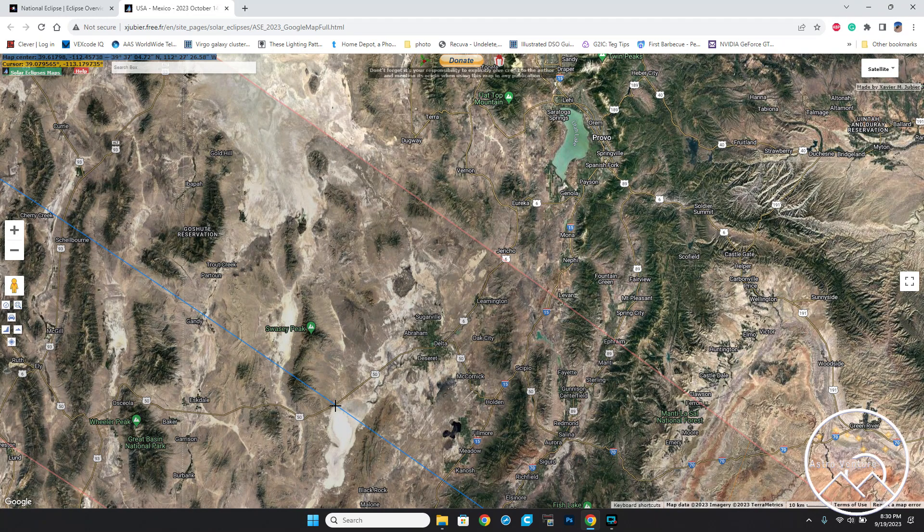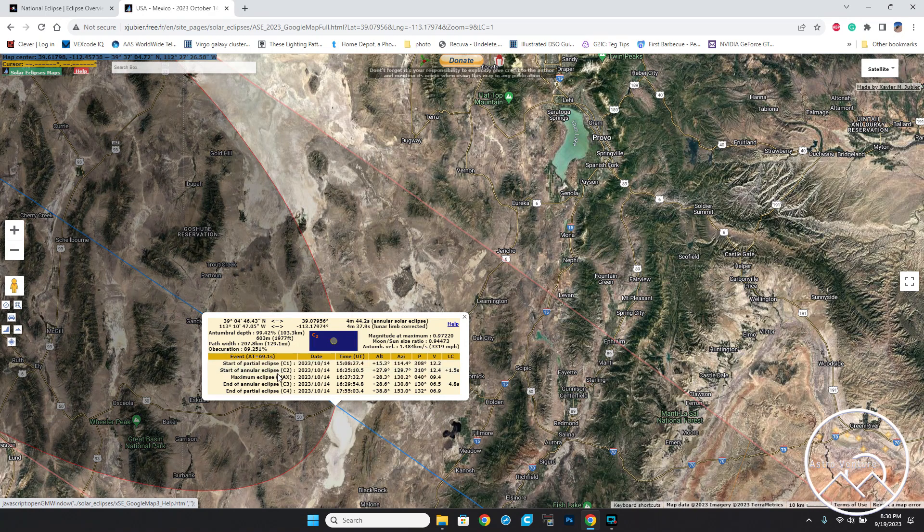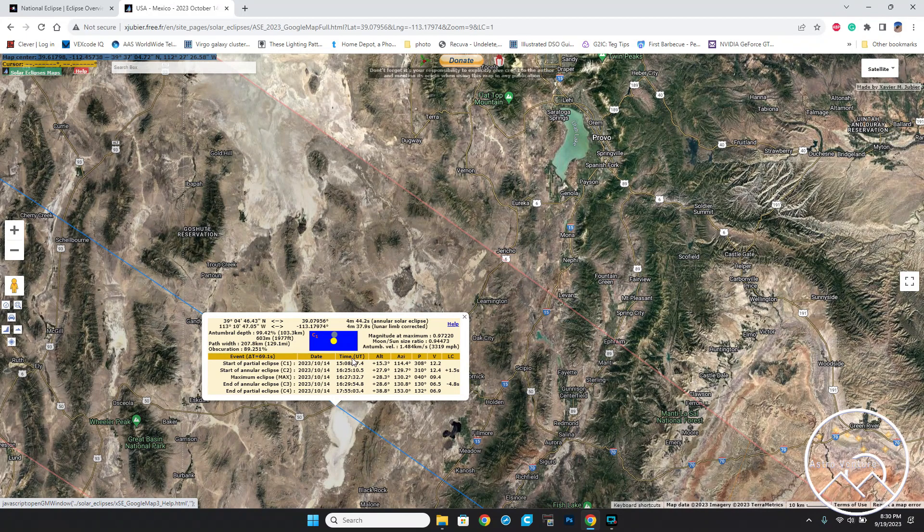I can zoom in and click right here, and this is going to bring up this information. This information gives you the start and end of the eclipse and everything. One thing I want to point out is that the time shown is UT — not Utah where I'm at, but Universal Time. This is Greenwich Mean Time, so you're going to need to adjust that for your local time zone. Please don't confuse UT as being Utah.